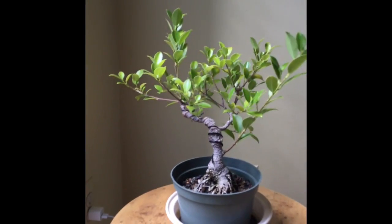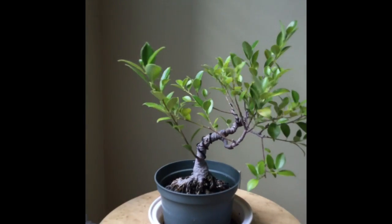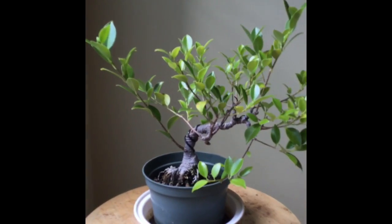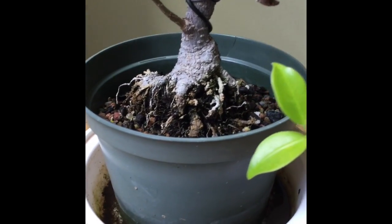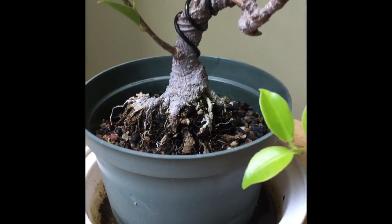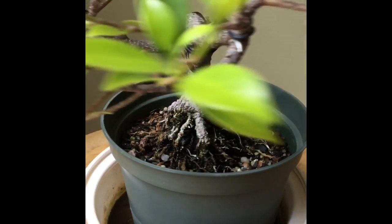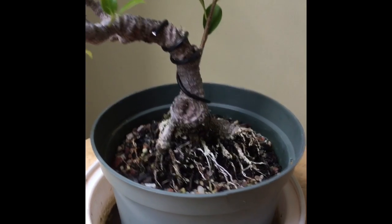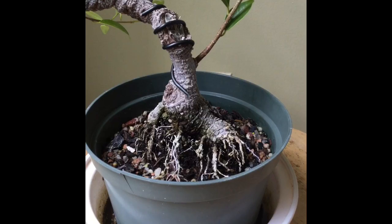Some of the branches have become quite lengthy and can definitely be trimmed back and placed in a better position. I will also be putting on some wiring, as well as cleaning up some brittle surface roots around the nebari. I like how the root spread looks at this point — it's certainly more exposed than some of my other trees that are just as young.